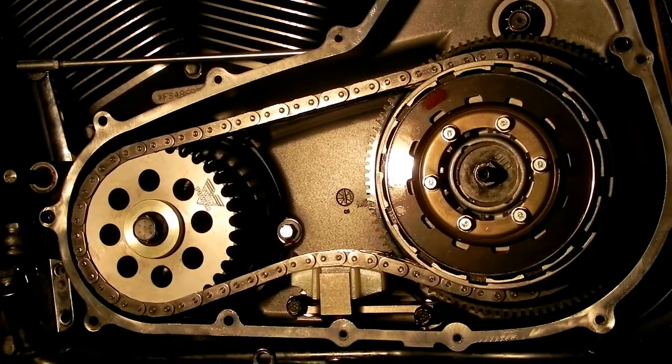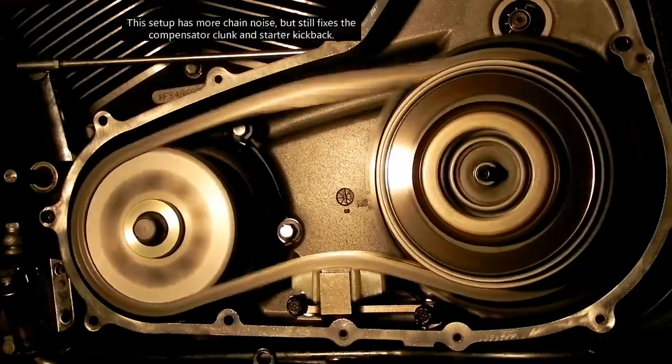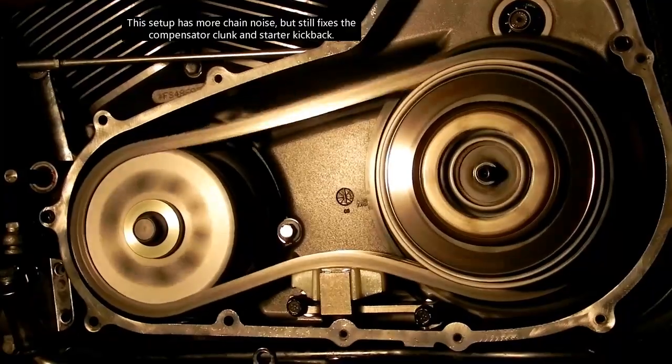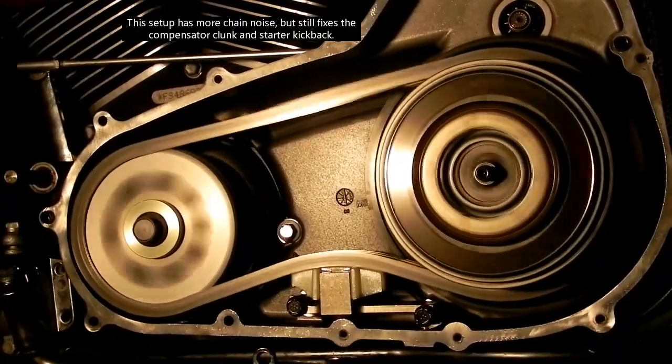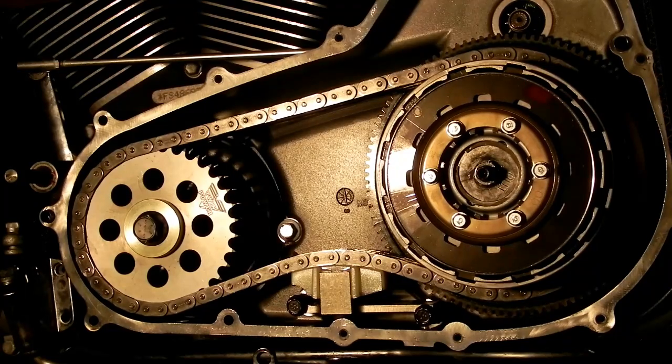This is a 2008 Touring model with the Twin Power Compensator Eliminator installed with a Hayden Automatic Chain Tensioner. No more clunk.